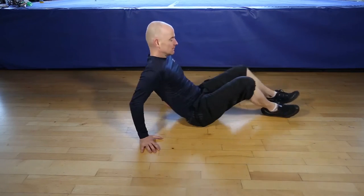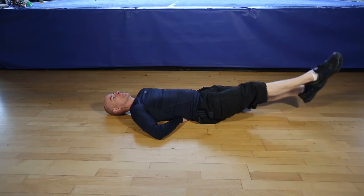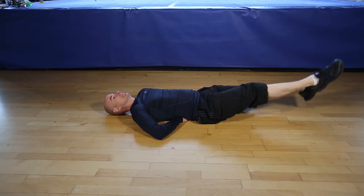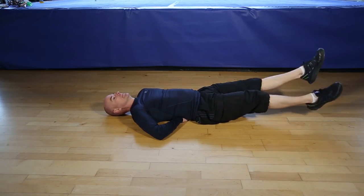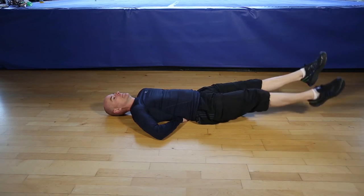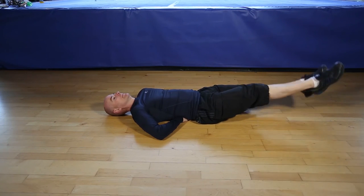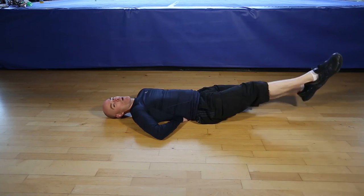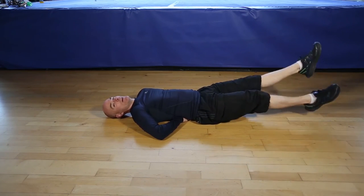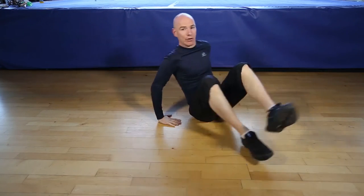Okay, are you ready for 30 seconds of flutter kicks? Let's go. Nice controlled movements, breathe through the exercise. Working your core. Finishing in 5, 4, 3, 2, 1, and finish the flutter kicks.